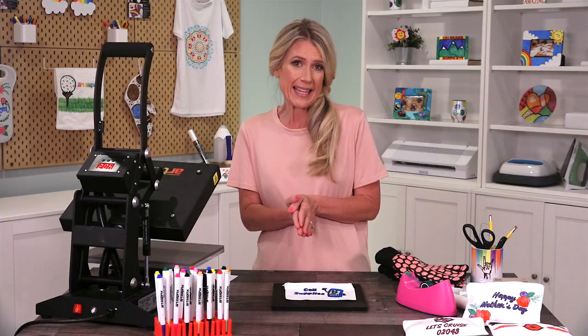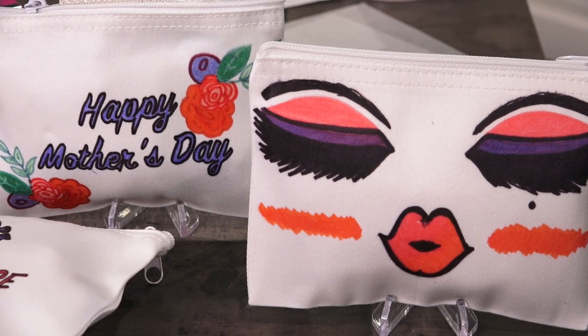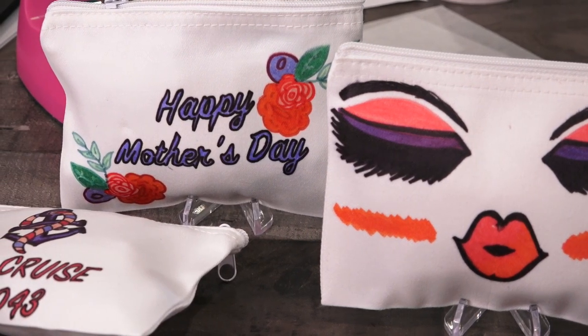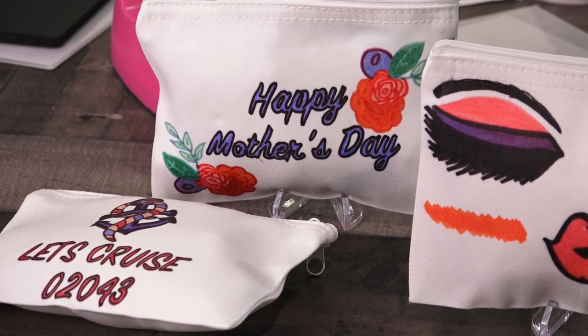These are so great for so many things. You can use them for a gift bag for Mother's Day or other holidays, a makeup bag, or even a bag for your next vacation. They're also perfect when you want to throw a themed party like a birthday party or a girls weekend.